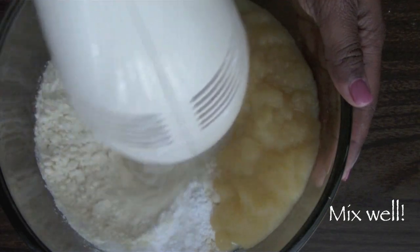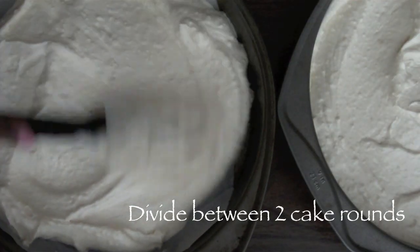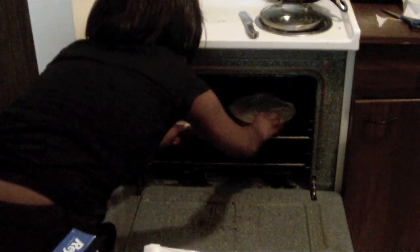We're going to use an electric hand mixer to mix that well. Add that mixture between two cake rounds, and bake at 375 degrees for 30 to 35 minutes.